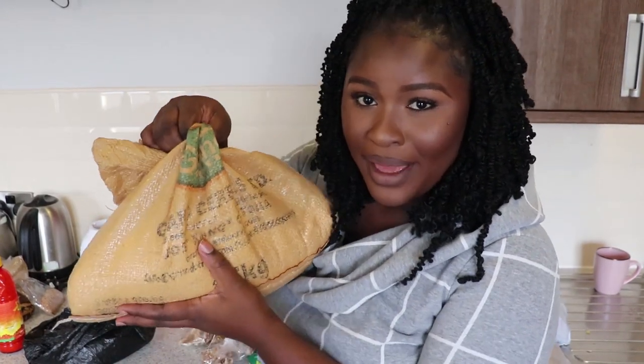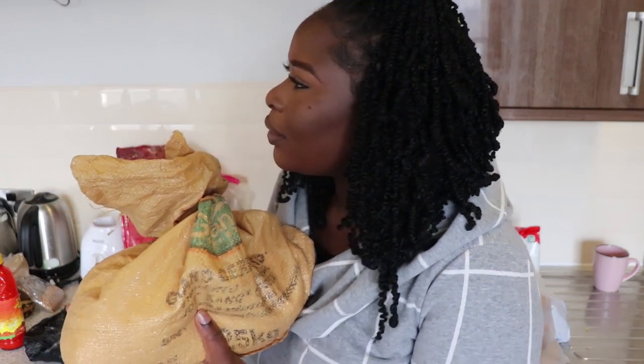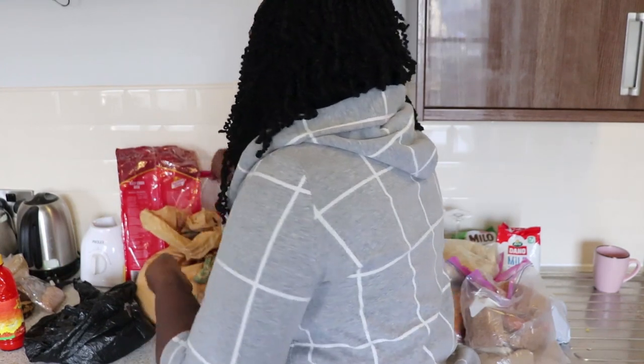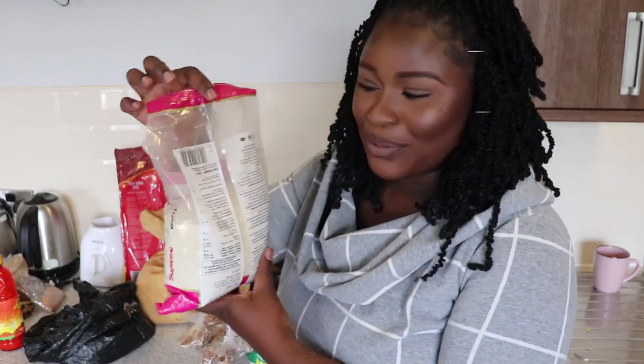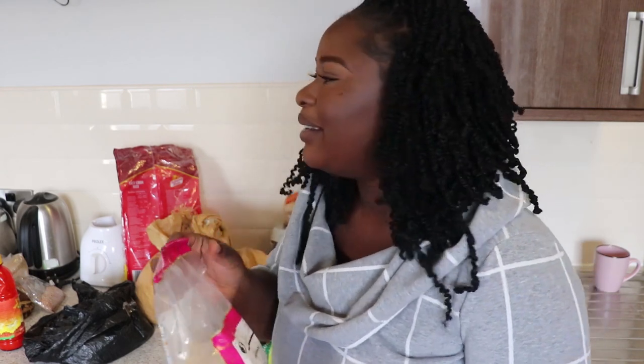The next thing you should bring is garri. Garri is not that expensive here, but if you can, bring it in abundance because the taste is definitely different. This is the type of garri we buy here — and I can say for sure, after I finished my own garri I brought from Nigeria, there's a huge difference. So if you can bring garri, if you're ready to pay for excess luggage, bring your garri.